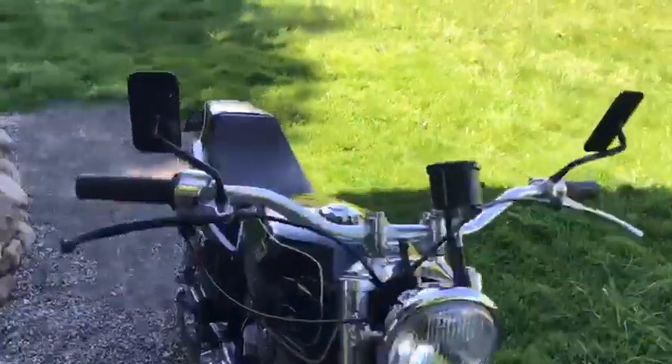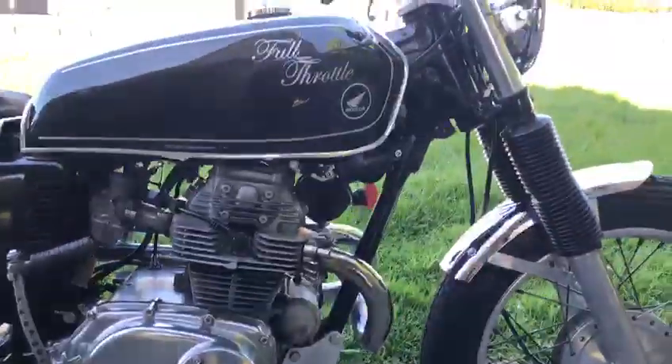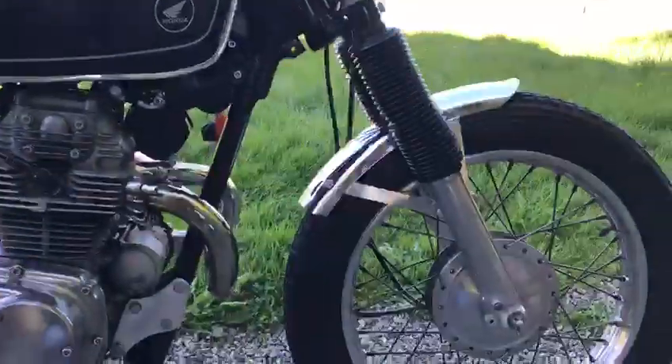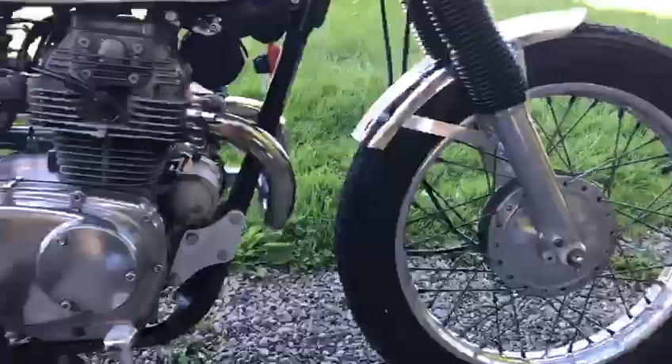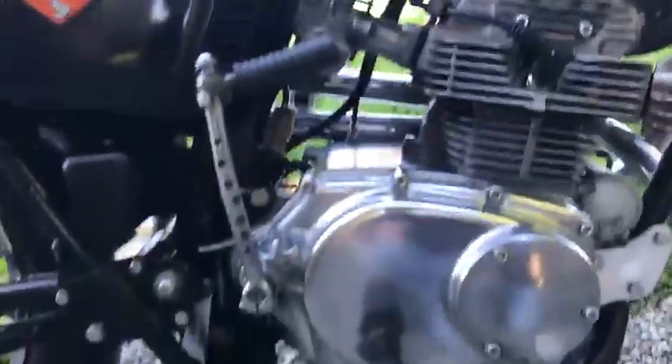Chrome everywhere on it. Looks very smart. It drives really well — it's a real, real good cruiser. If you go anywhere on it, in fairness to it. As you can see it's really tidy.